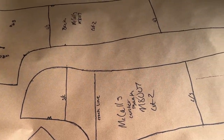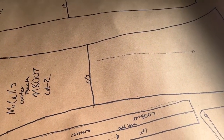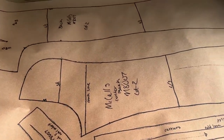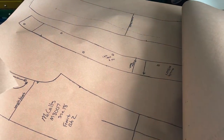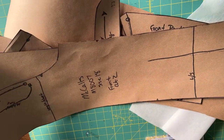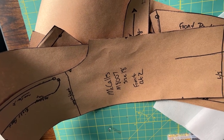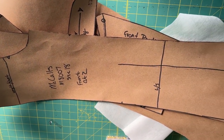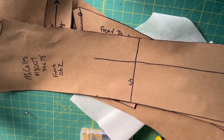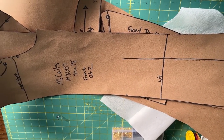I've gone ahead and done all of my pattern pieces. This is just one set and I've got another set here — yes, I have messy handwriting, sorry. Everything is now cut out and I am ready to start working on my mock-up, but I'm actually going to do that one tomorrow because I have some household chores that I need to be doing today.